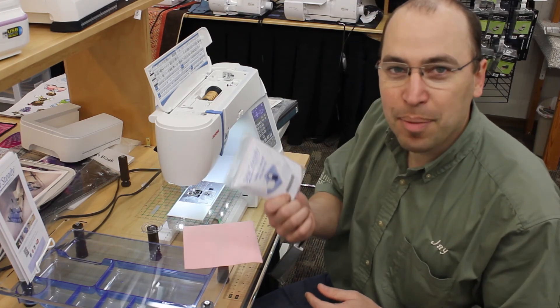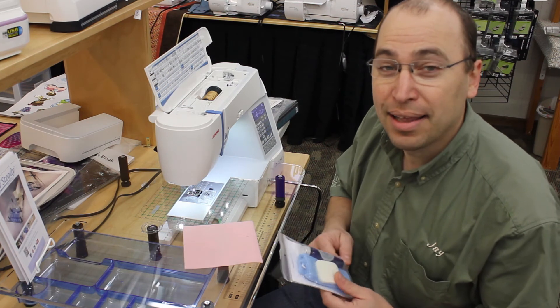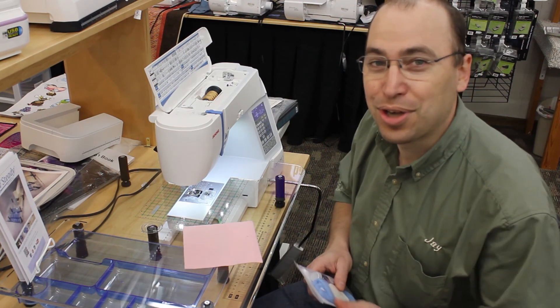They're not that expensive. Stop in, take a look at our little display, and see if this is something you want to put on your next shopping list.